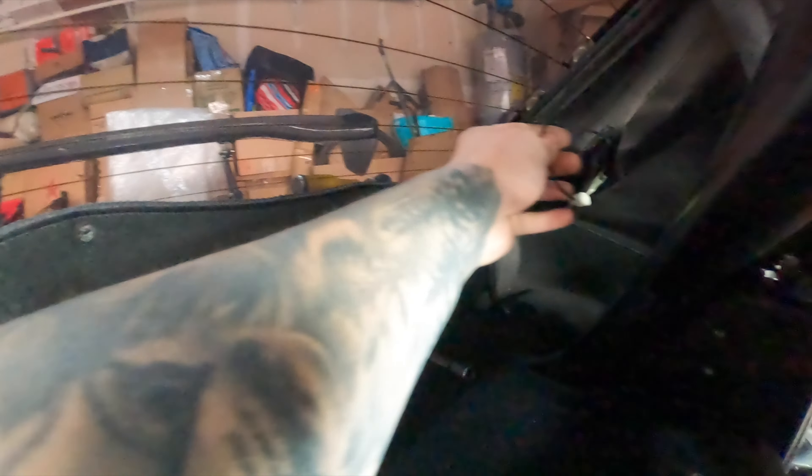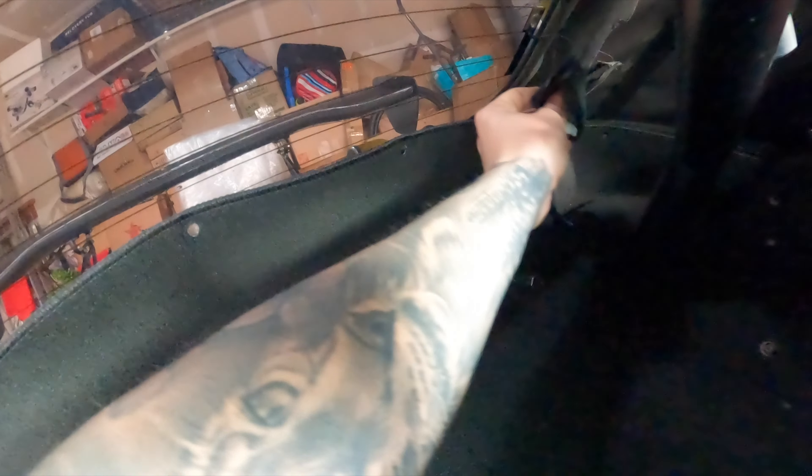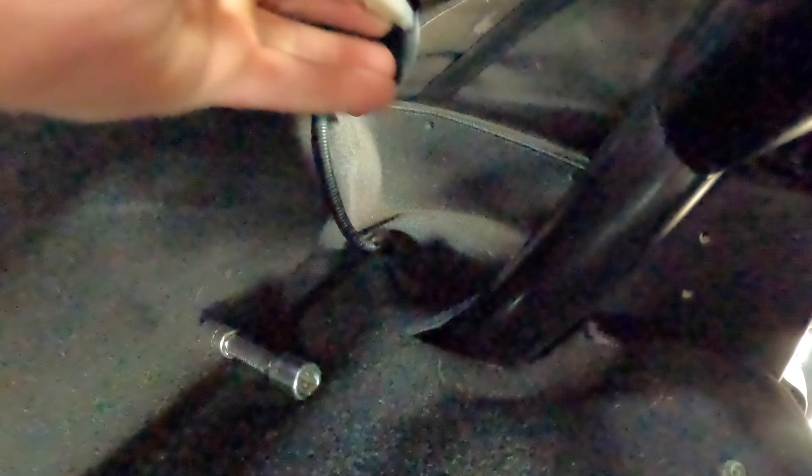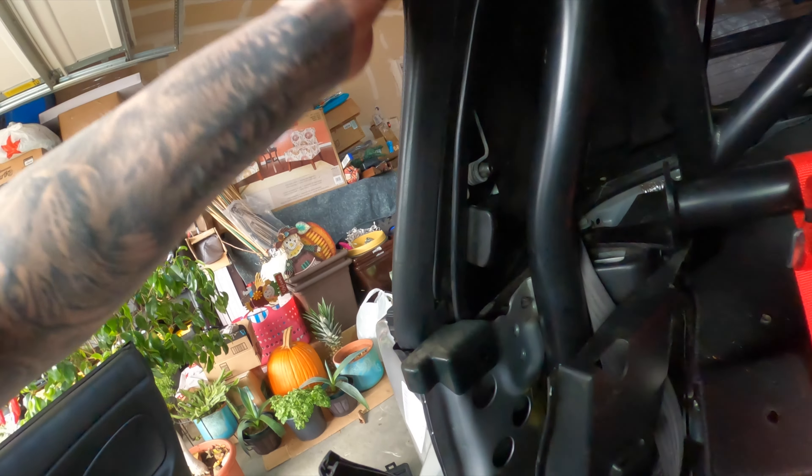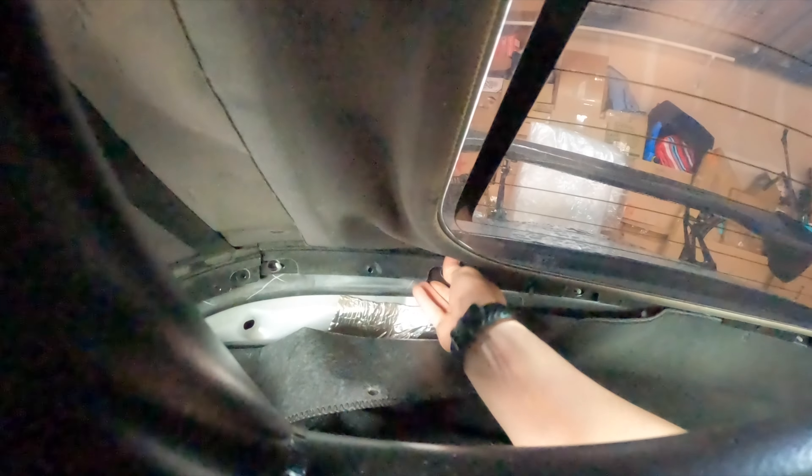When you're taking the top off and removing all the screws from the back, make sure if you have a glass window you cut open this little pouch right here and disconnect these connectors. Let me show you — these connectors are for the heating element in the glass window in the back. Make sure you cut it open and disconnect these before you take the top out.